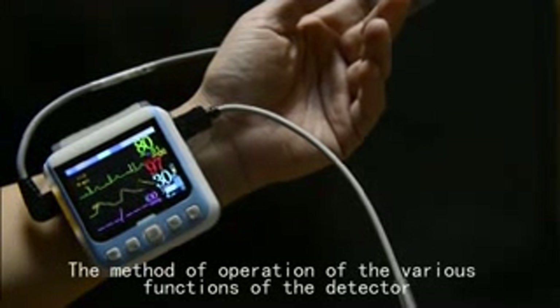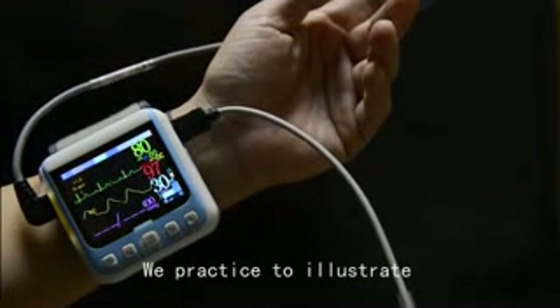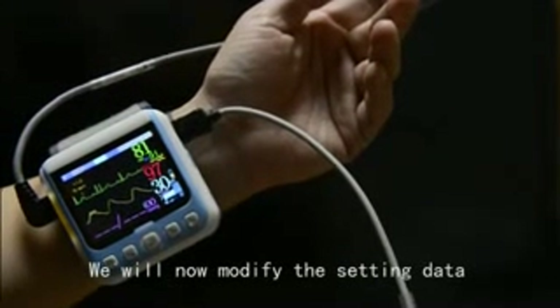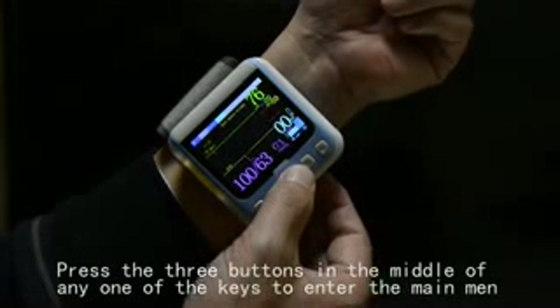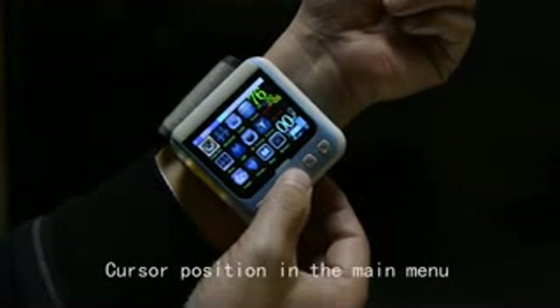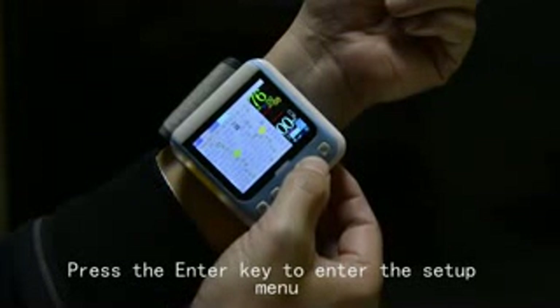The method of operation of the various functions of the detector will now be illustrated. To modify the setting data, press any one of the three buttons in the middle to enter the main menu. Position the cursor in the main menu and press the enter key to enter the settings menu.